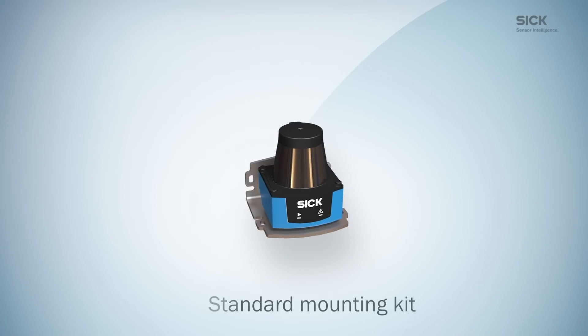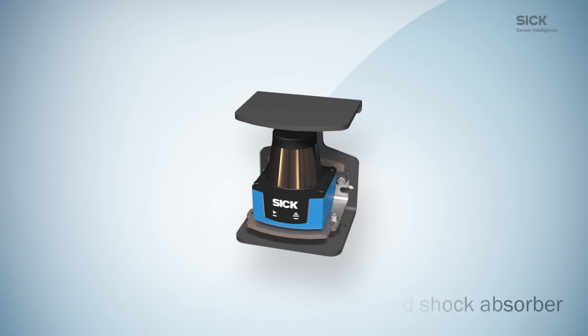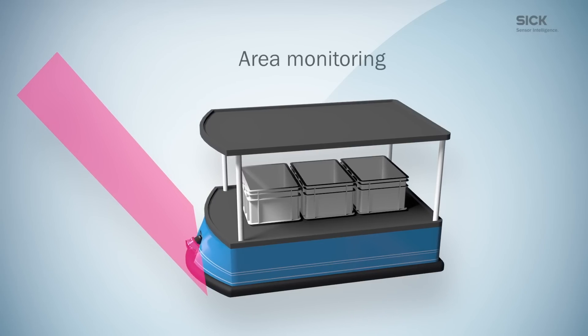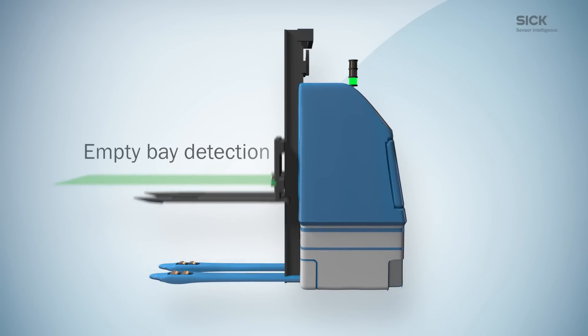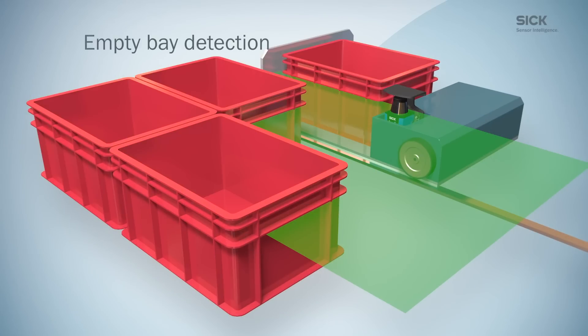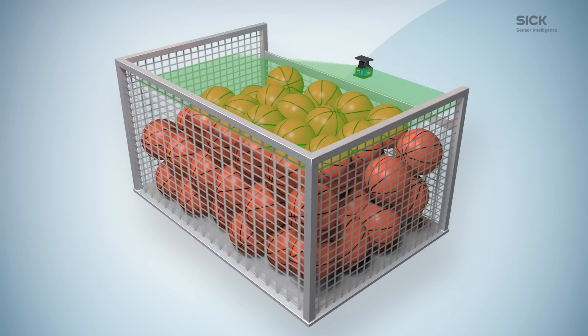There are various mounting kits available to suit your application needs. TIM-1 sensors prevent collisions with obstacles overhanging from above ground. They detect the entire width of storage bays, as well as load carriers of all shapes and sizes. They also provide empty bay detection in tote storage areas and overfill detection to avoid protruding objects.